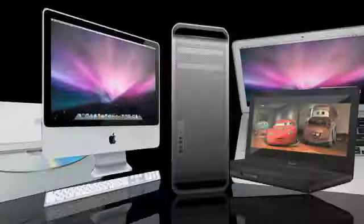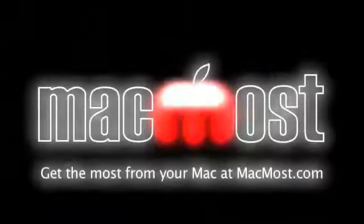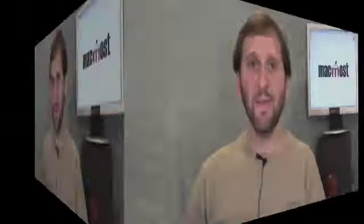Hi, this is Gary with MacMost Now. On today's episode, let's take a look at how you can upgrade the memory on your Mac. Whether you've got an old Mac that you want to give a little speed boost to, or you have a new Mac that came with the base amount of memory and you want to add more, you can add memory to any Mac yourself. Some Macs are easier than others. Let's take a look at where you can get memory and how you can figure out how to install it.